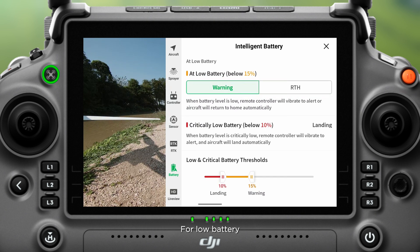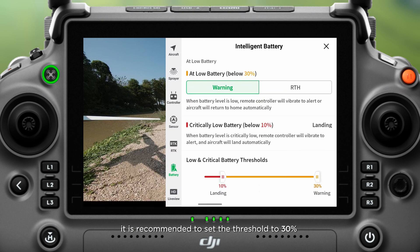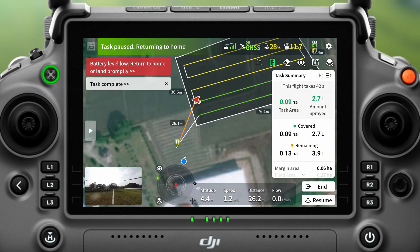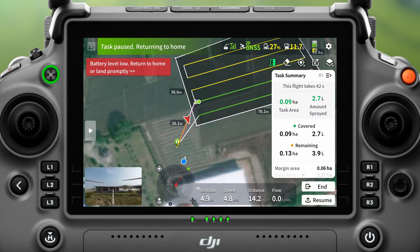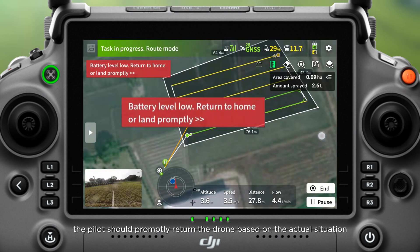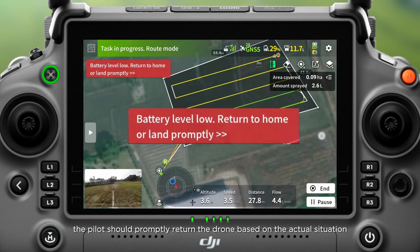For low battery, it is recommended to set the threshold to 30% and the behavior to RTH. This maximizes the safety of the operation. If warning is chosen, the pilot should promptly return the drone based on the actual situation.